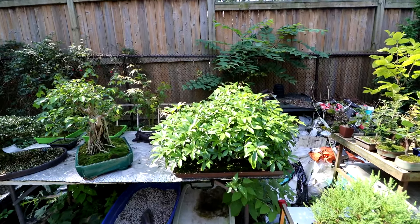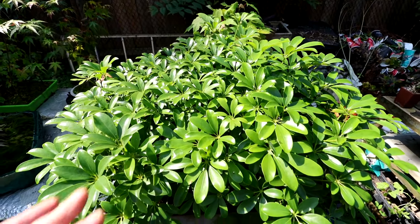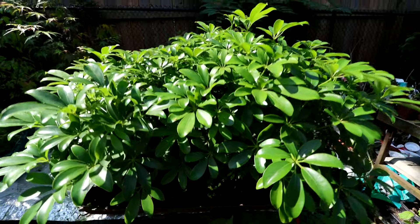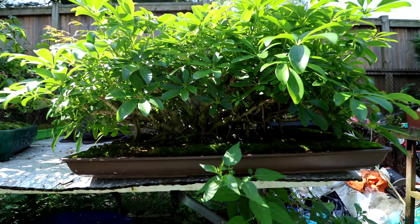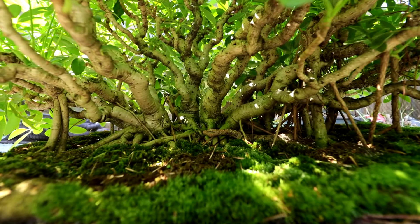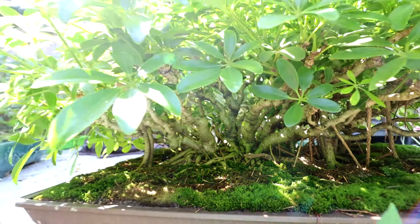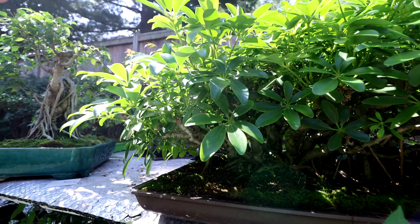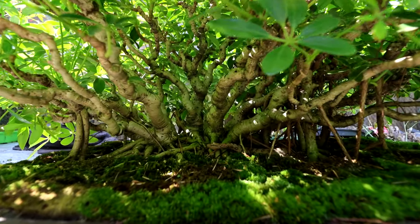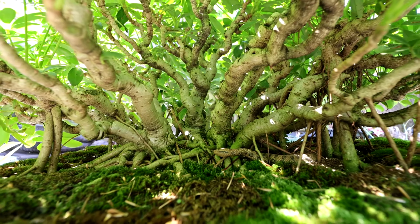Out here on the bench is my banyan style schefflera. I've just been letting this grow this summer and you can see how dense it is — it's getting very large. I don't want to prune this. I want to grow it for a couple of years until these extensions are really long and then I'll prune it back quite hard. But it's doing really well and it'll be a good show tree someday.